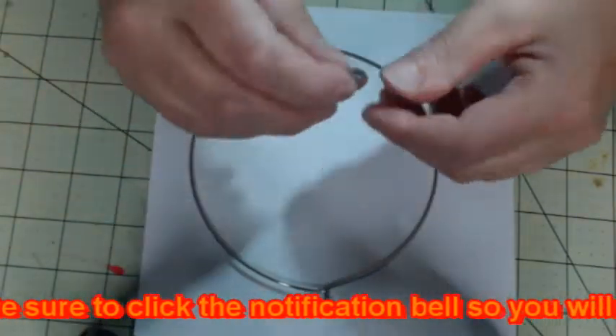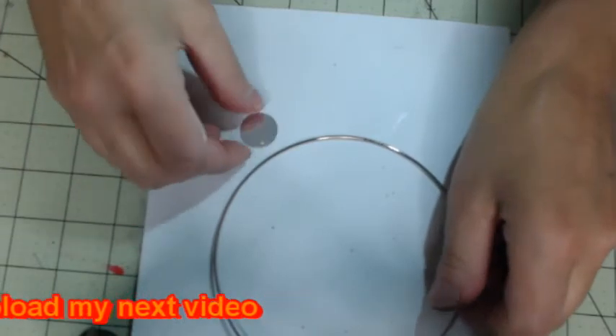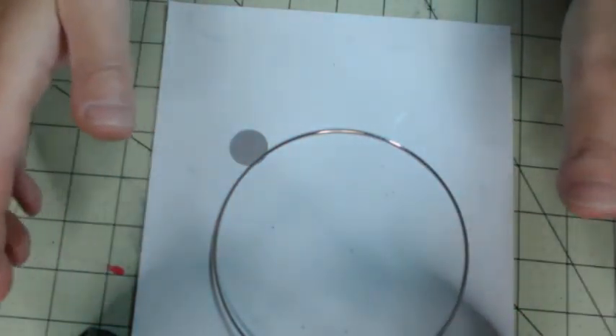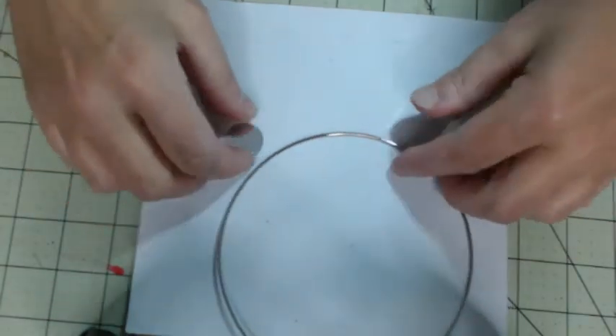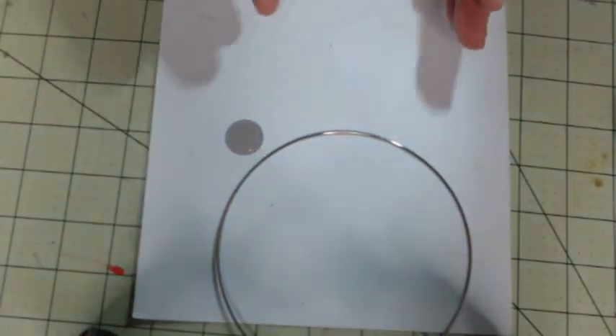I'm going to take these sequins and I'm going to probably put beads in between — I haven't decided yet. But I'm going to make a nice little choker necklace, putting some of these between the beads, and have them hanging in different lengths, with the middle being the longest.